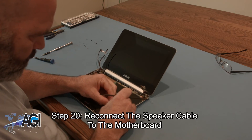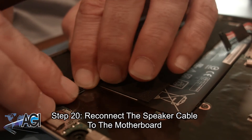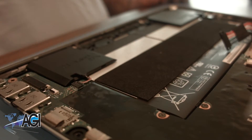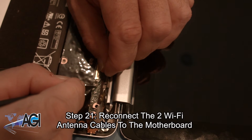Now you will reconnect the speaker cable to the motherboard. Next, you will reconnect the two Wi-Fi antenna cables to the motherboard.